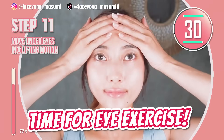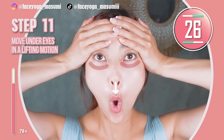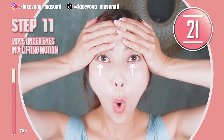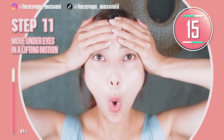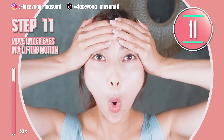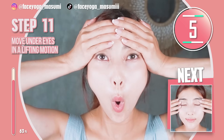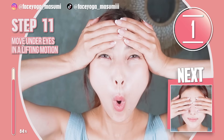Place your palms on the forehead to prevent forehead wrinkles. Move your mouth downward to stretch your eye area. Slowly lift up under the eyes. Repeat this movement. This exercise is really effective to lift eye bags. Lift and release. Lift and release.